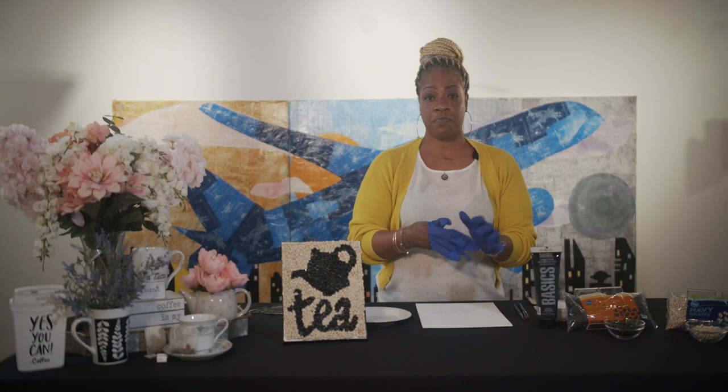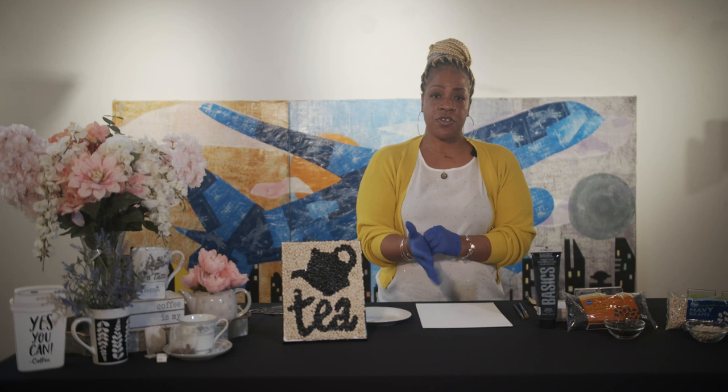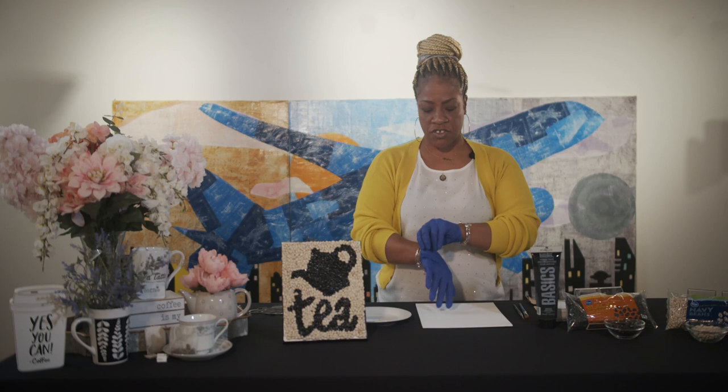Let's get started. First, I would highly encourage you to protect your workspace at home. We know that you're doing this in the comforts of your own home, so it's very important that you protect your work surface because you're probably doing it in your kitchen. We are using items like the liquid nail that is a bit toxic and it shouldn't be mixed with food surfaces, so make sure that you do protect your surface.